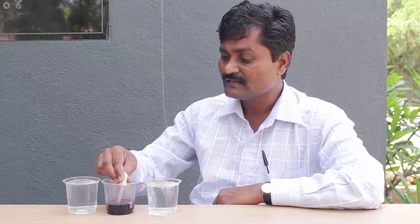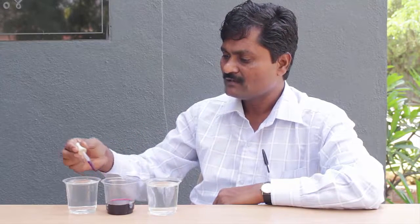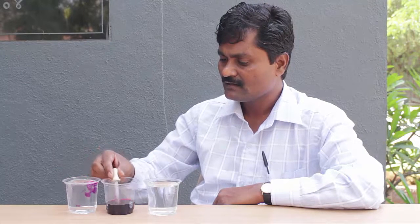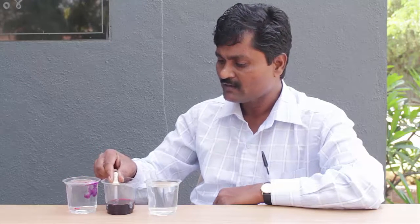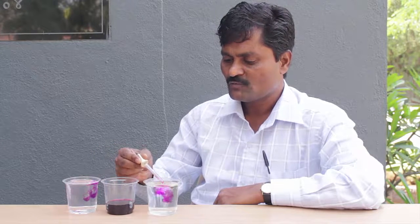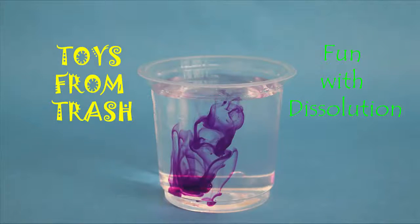Friends, today we will do an experiment with hot and cold water. First I am going to place a few drops of colored ink in cold water, and then I will place a few more drops of ink in hot water. In which glass will the ink mix faster? What do you think? Well, we can try it out and test it.